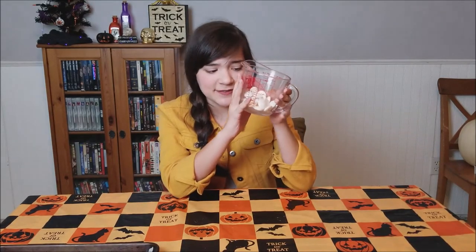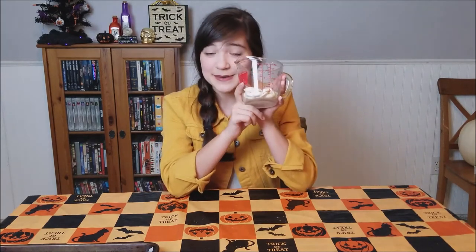I've dumped out my white chocolate chips into a microwave safe cup and I'm going to pop this into the microwave for 30 seconds on high. After that you're going to do intervals of 15 seconds at 50% power until it's completely melted.